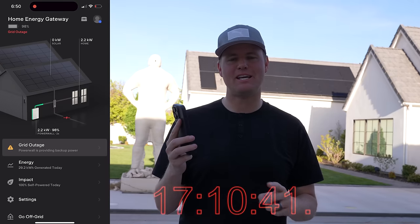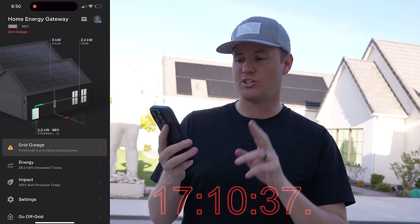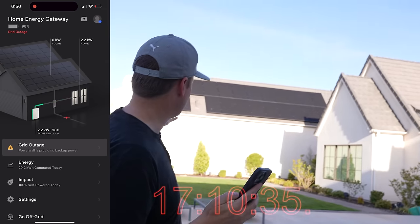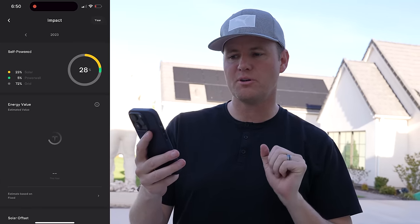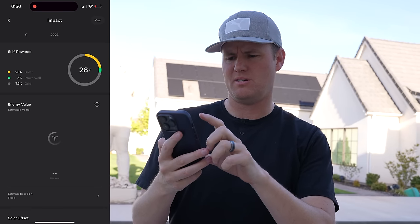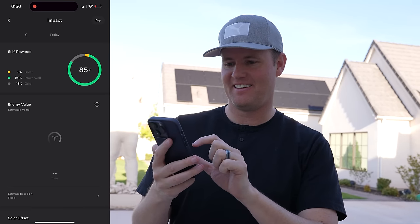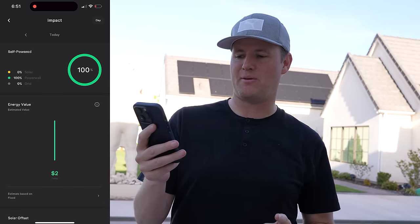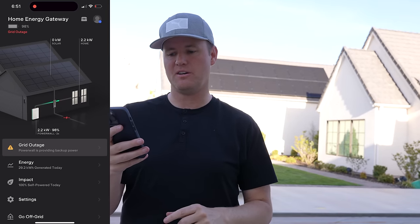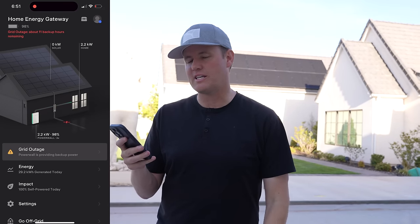It is 6:50 PM on day two and we are at 98% charge of the Powerwall. You can see on the Tesla app it says impact — 100% self-powered today. Today: 100% self-powered. That's pretty good. So we have not used any power from the grid — the switch has been flipped since that 12 o'clock on day one.